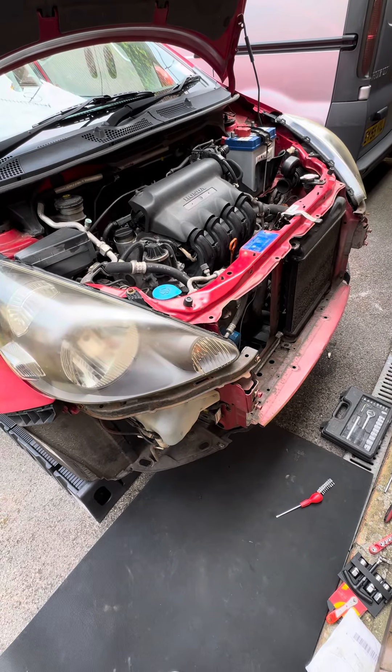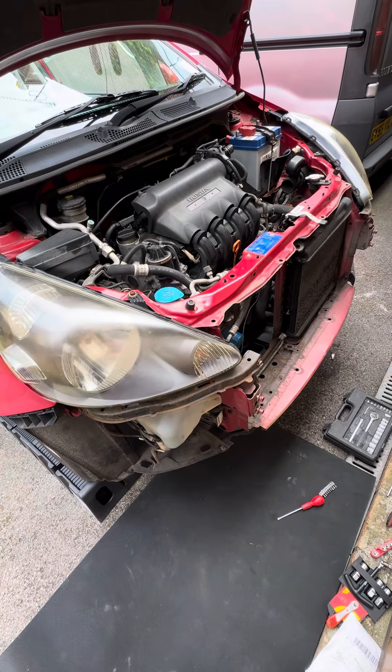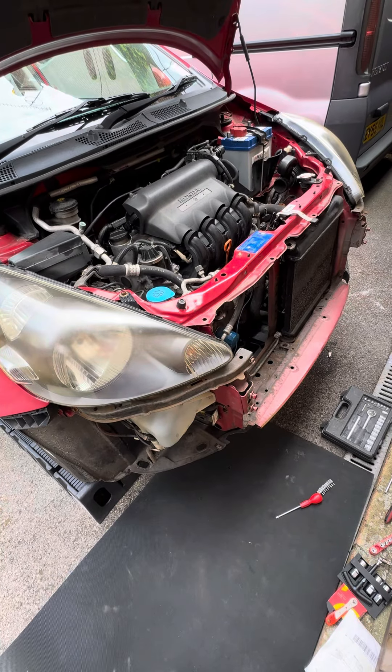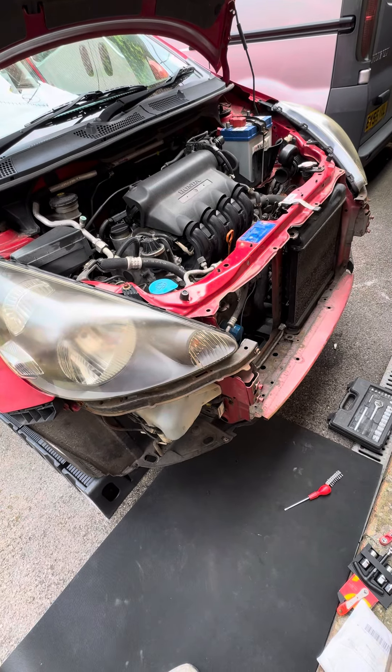Right, those of you trying to remove a starter motor from a Honda Jazz or Fit, the first Mark 1 versions — the quickest way, or the easiest way I found to do it, was obviously remove the bumper.